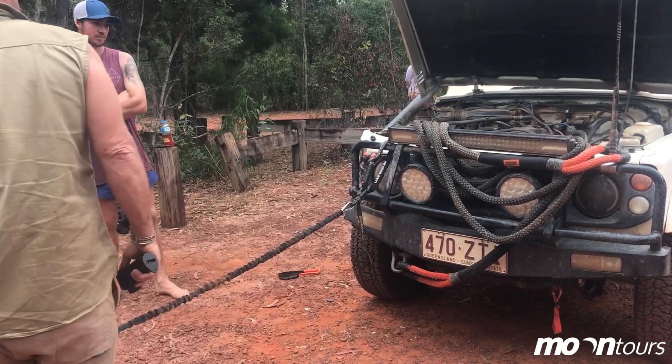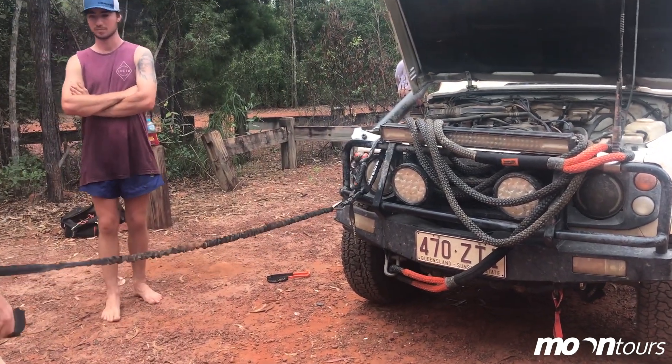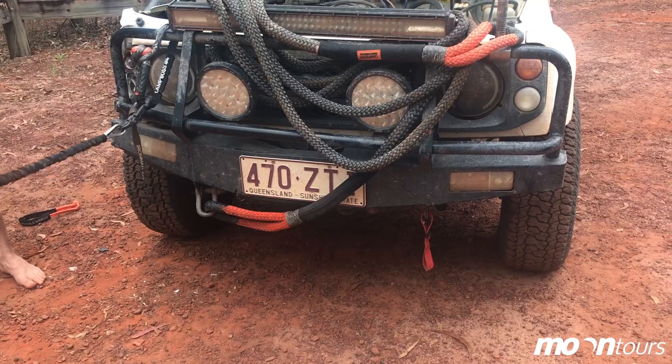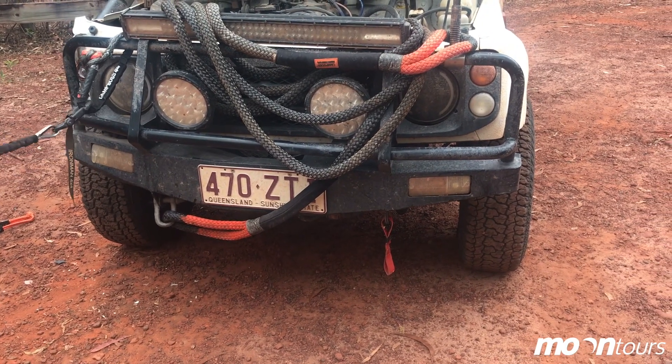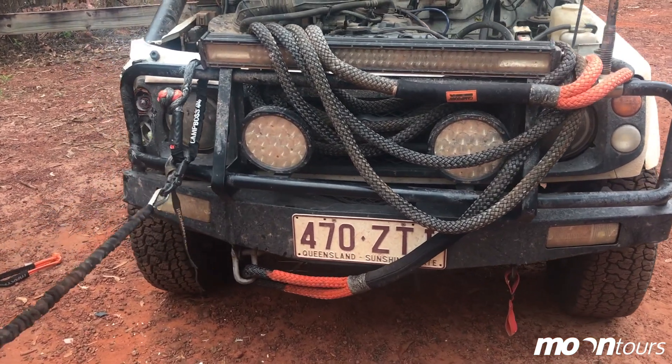Because really, they used to use all those winch extension straps that look like a snatch strap. All he's done is used winch rope as an extension. Instead, this is better — it doesn't stretch, it's not as heavy, and it doesn't hold water.